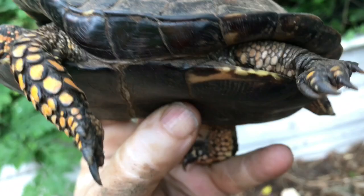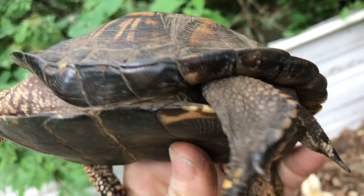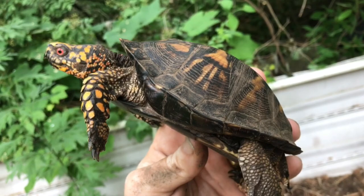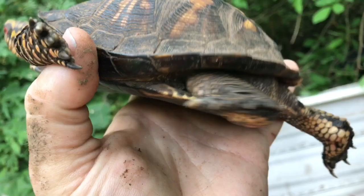Another sign is under here, there's an indent. The plastron — the lower shell — usually has a little bit of concavity on the bottom. Some are more pronounced than others, but there is a little concave there. It helps when they're on top of the female — he can mount the female a little easier because he's got that indent where the female's shell will push into. And the female will tend to have a flat plastron — I guess she needs more room for eggs.